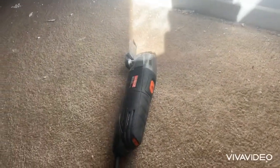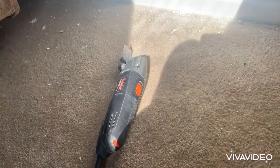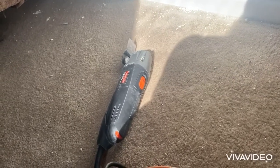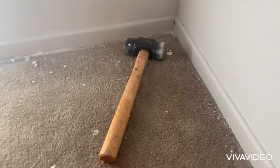There's always an oscillating tool with a dull drywall blade attachment, but it has to be a dull drywall blade. Otherwise, you're running the risk of cutting the carpet. But I would just say stick to the hammer method.